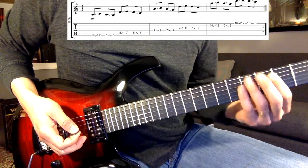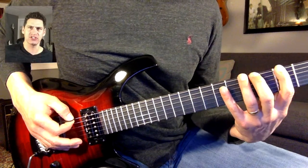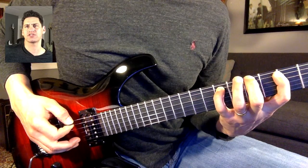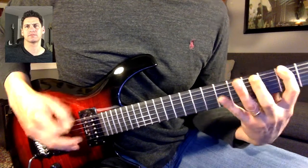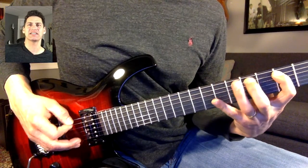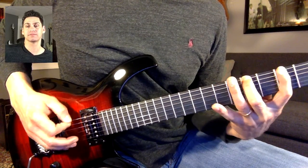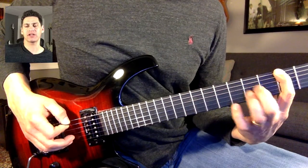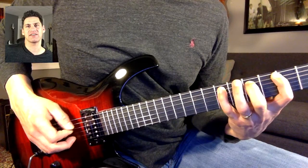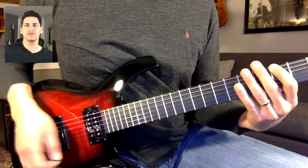We're going to start with sliding up. This is really just a G scale — G, A, B, C, D, E — and then we'll come back down. That's three, five, seven, three, five, seven. And then we'll just come back down. Those are the only notes we're going to use.